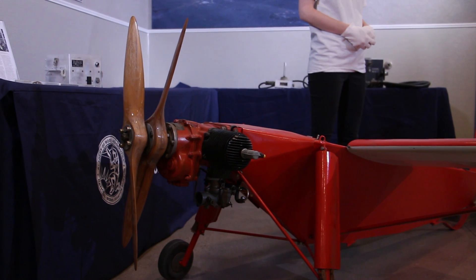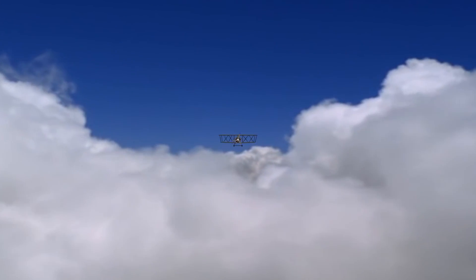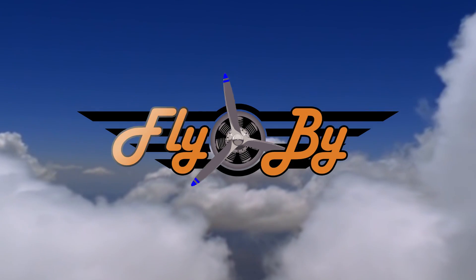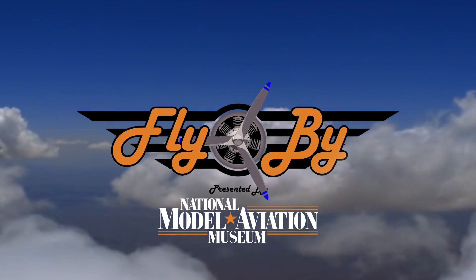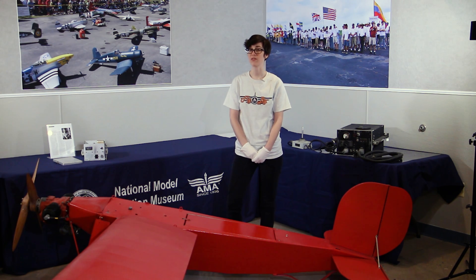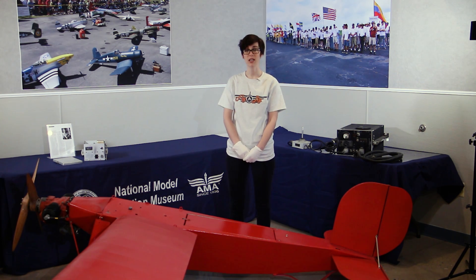Today I'll be talking about the first mass-produced manufactured drone in the United States. The OQ-2A was manufactured at the Radio Plane plant in Van Nuys, California.